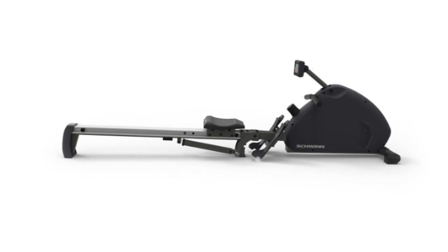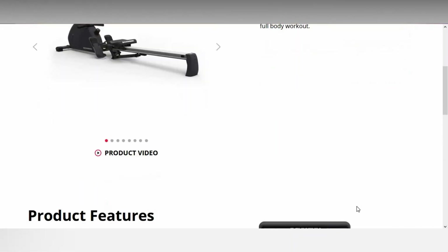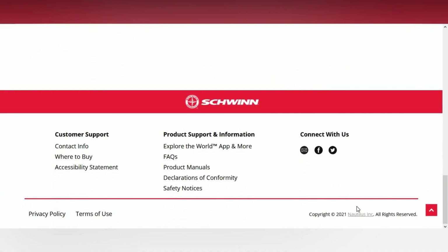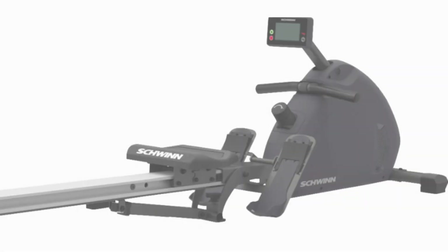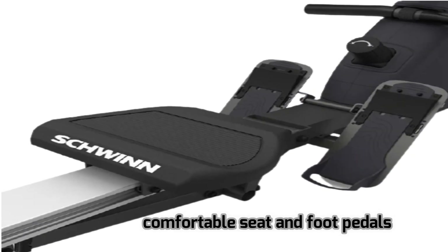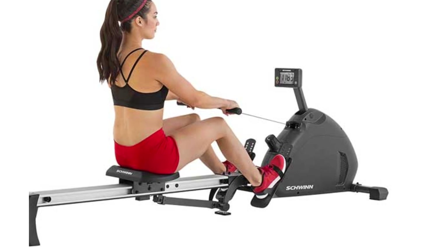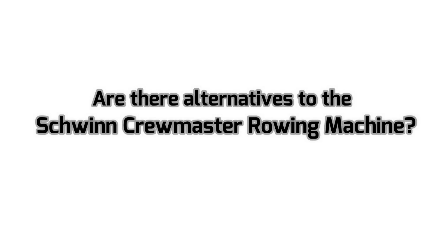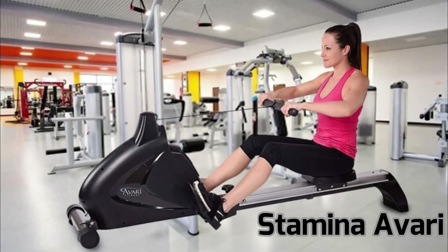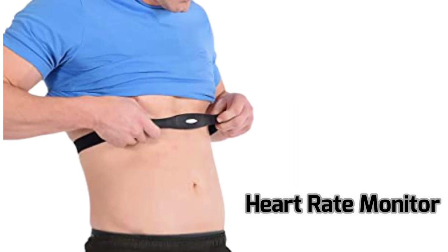Verdict. So, is the Schwinn Crewmaster Rowing Machine worth the investment? The name Schwinn should be sufficient to convince you that it is. That said, it is worth the investment because of its quiet magnetic resistance system, a durable frame, as well as a comfortable seat and foot pedals. It is best for home use by both novices and advanced rowers. Are there any alternatives? The Stamina Evari is a good alternative — it has a lower weight capacity, but includes a chest strap heart rate monitor.